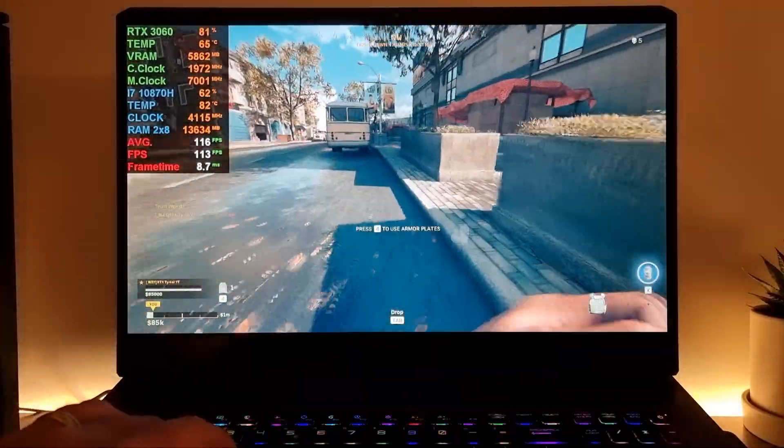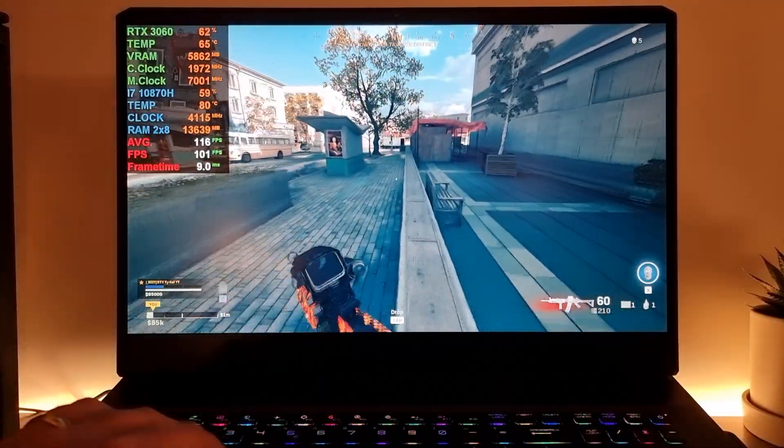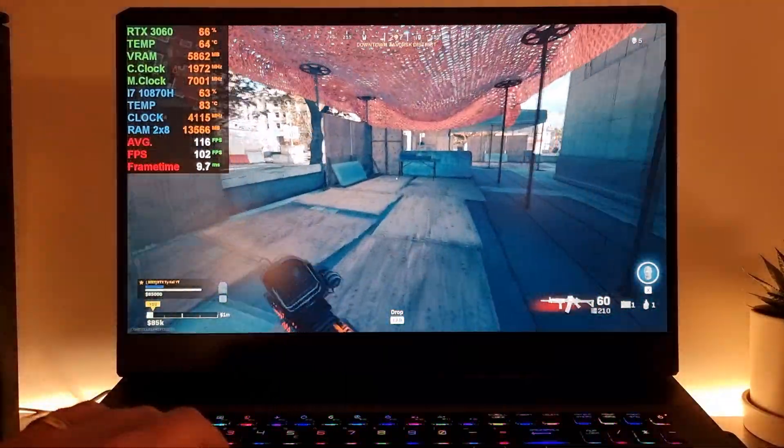Now if you're seeing flashing items, that's due to DLSS. Or if loot doesn't show properly, that's DLSS — it tends to mess up.